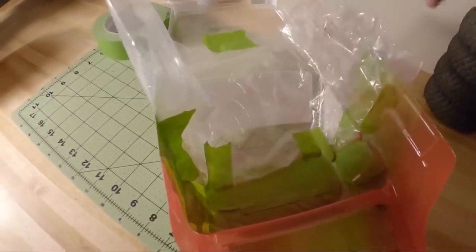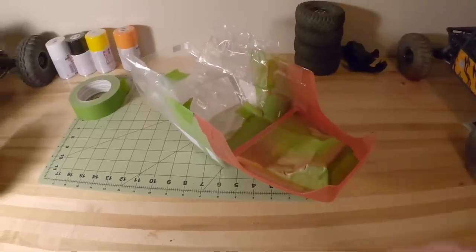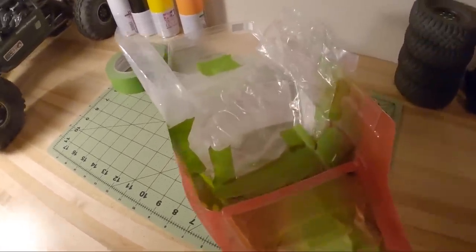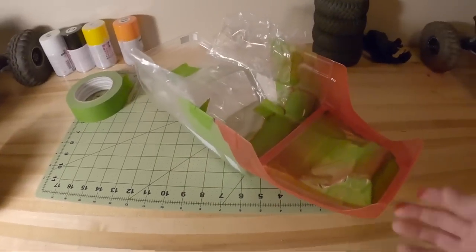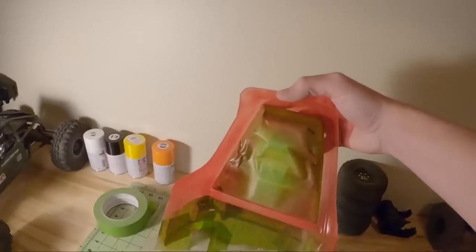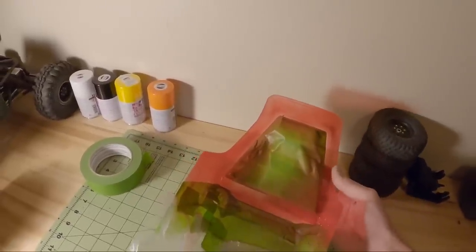We stepped up our masking protection using a plastic bag and a little more masking tape. You can see overspray on that bag so I'm definitely glad I did that. The first coat is very light and still very transparent — you can see right through it — and you definitely just want to continue doing light coats like this.